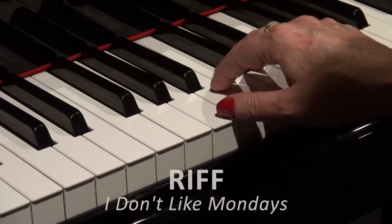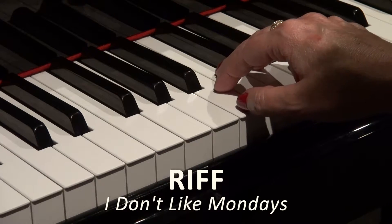Hello there. Today's riff is from I Don't Like Mondays, performed by the Boomtown Rats.